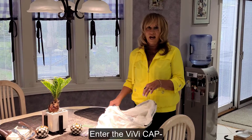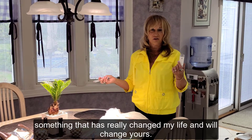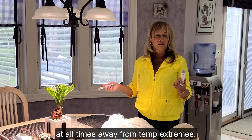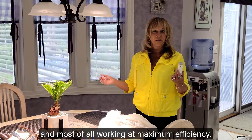Enter the BB cap — something that has really changed my life and will change yours. It keeps your insulin pen at the right temperature at all times, away from temperature extremes, not too hot, not too cold, and most of all, working at maximum efficiency.